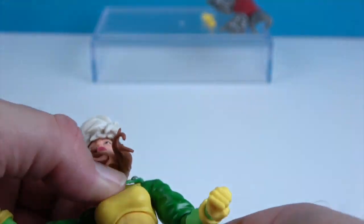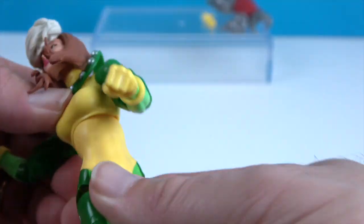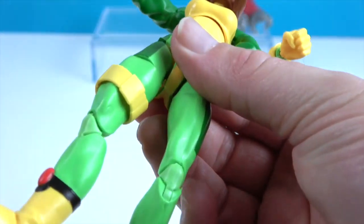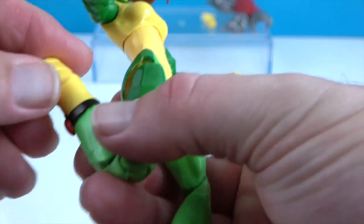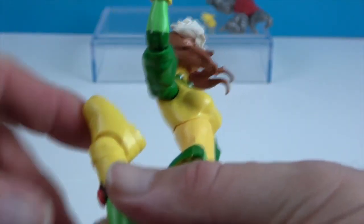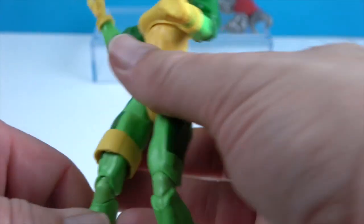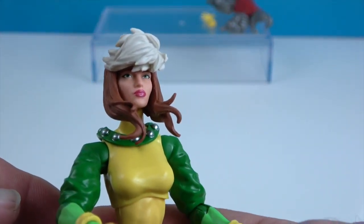She has one point in the mid-torso allowing some twisting there. She has articulation at the hips, the thigh swivel, double knees, and of course the ankles. The ankles will pivot and roll, allowing her to stay flat-footed and balanced. Very cool addition of this X-Man to the Marvel Legends collection.